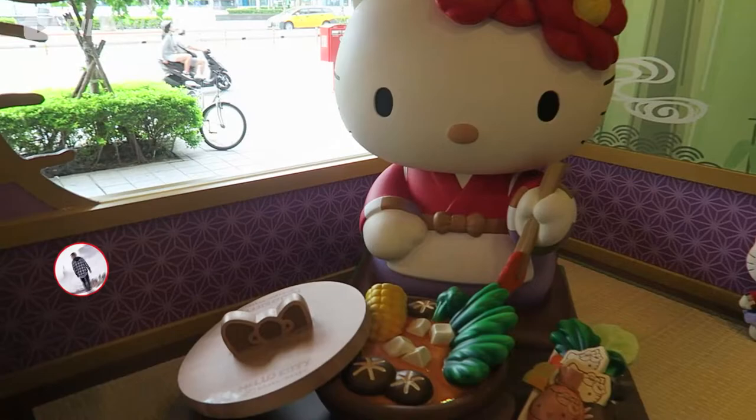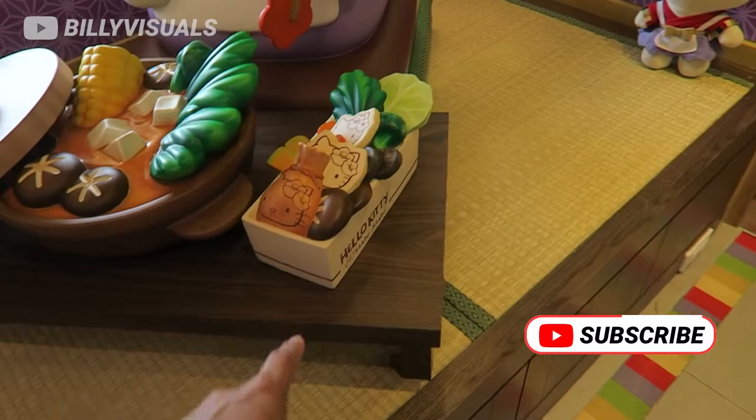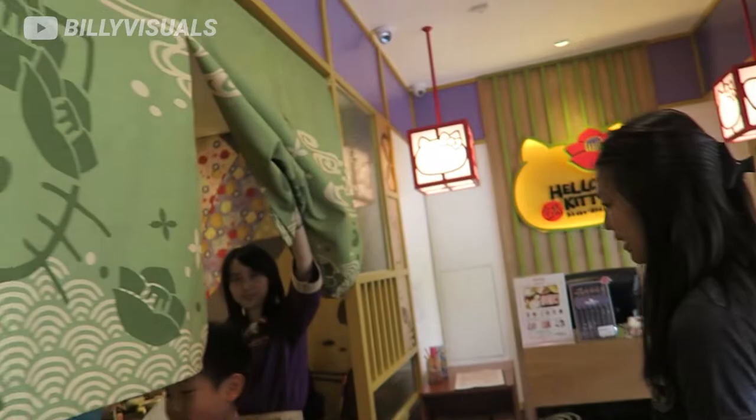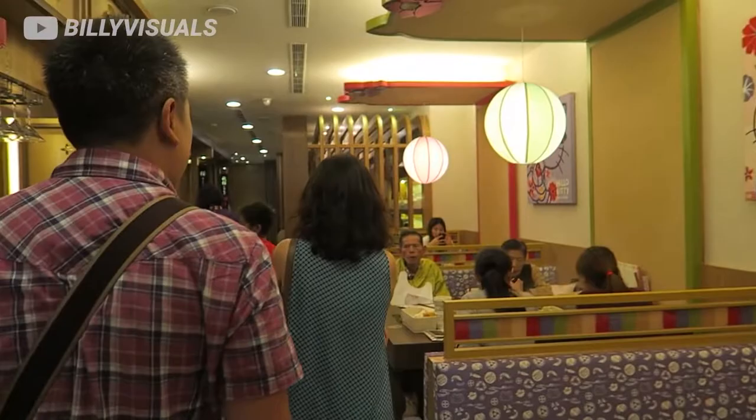Look at this! You can see there's a Hello Kitty tatami with hot shabu shabu and some snacks. The best way to make a theme is just make everything Hello Kitty. You can see even the seats are Hello Kitty. This is really a Hello Kitty world.